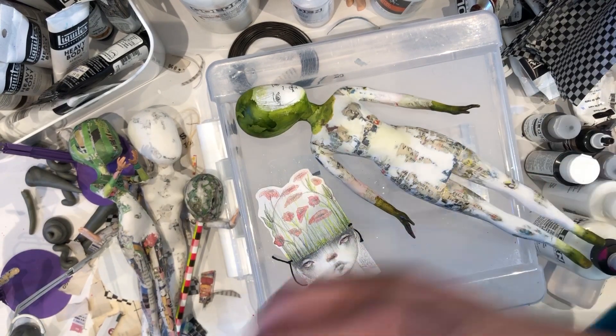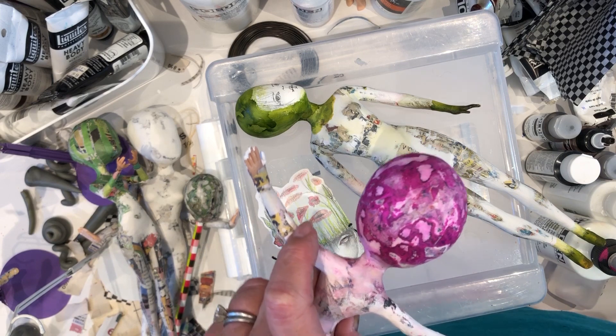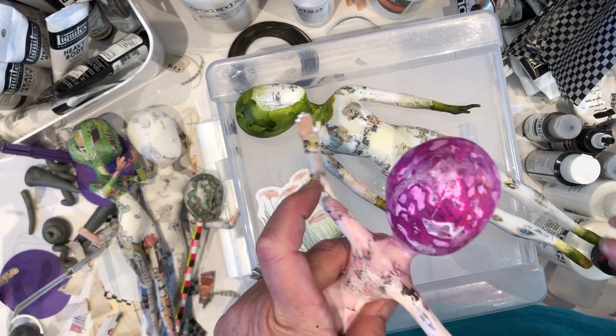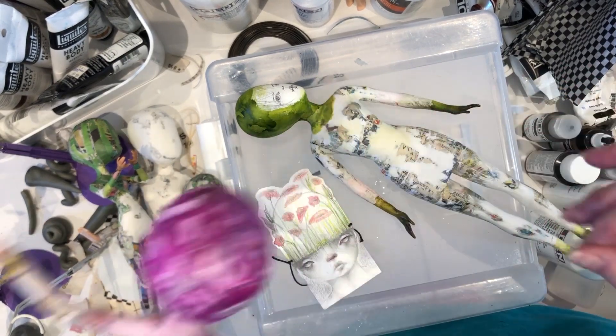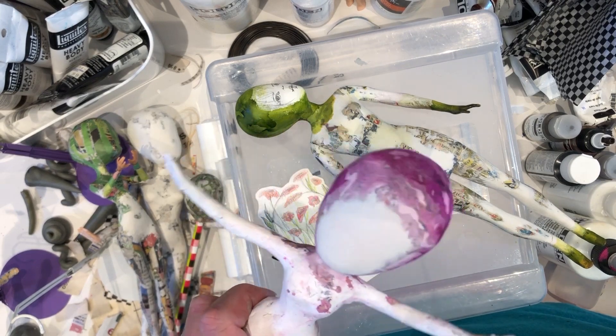Another way is with the alcohol ink: squirt some onto your newspaper surface, then let it dry and sand it. It's not quite as marbly as using the paper, but it still creates a nice effect.